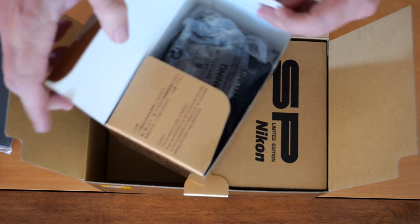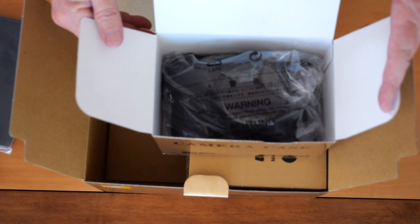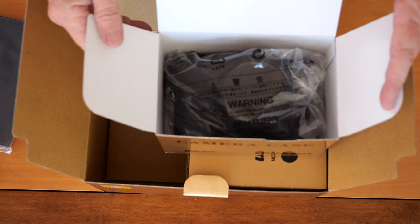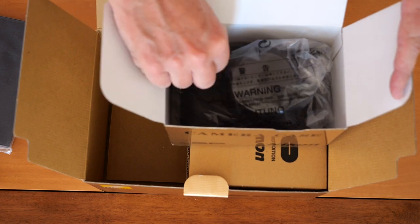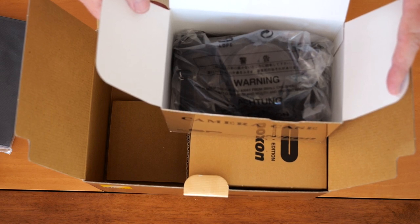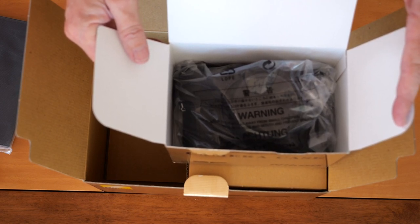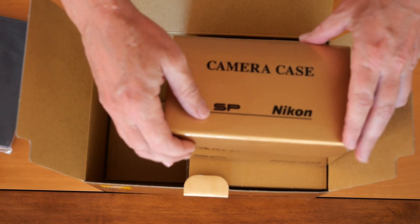Even though this camera was sold for the Japanese market and was not exported, the very fact that a few of these cameras might make it to America made it necessary to put warning scripts on the plastic bag — just in case your toddler decides he wants to take photos and chokes on the plastic. America has about six percent of the world's population but nearly sixty percent of the world's lawyers, which is why you see warning labels on plastic bags even in Japan, with the main script in English.